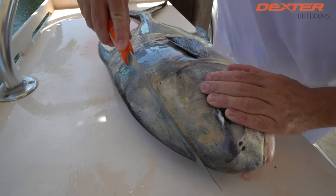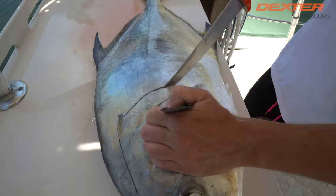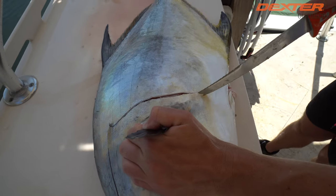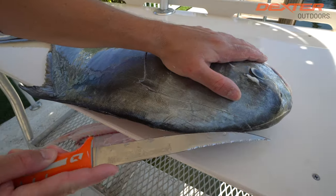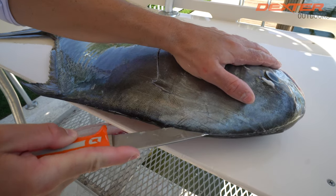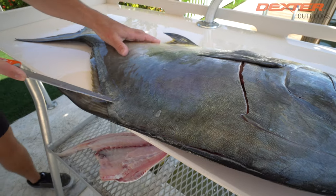Okay, we're going to make our head cut once again and I'm going to follow the soft part of the head meat around this pec fin, down to this fin right here. I just went over those rib cages. Now I'm going to rest my knife on this permit's spine and just continue along the edge, outlining my fish.